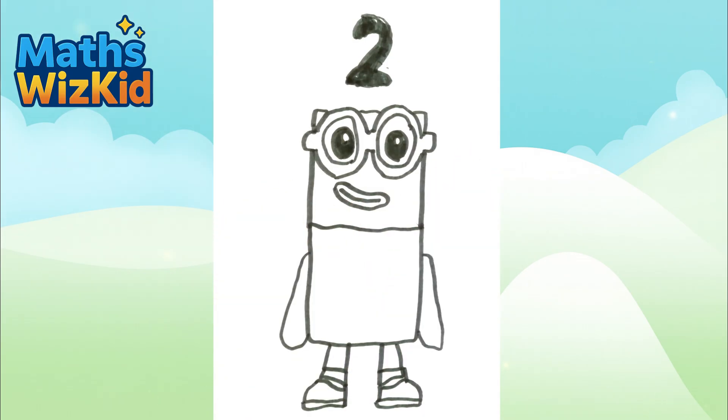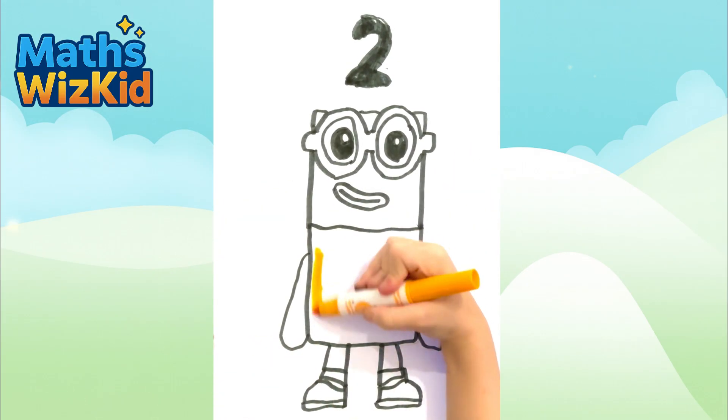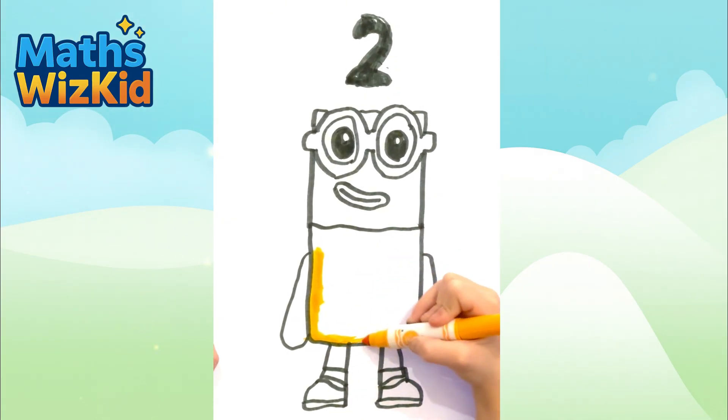Now get out your orange bambi ball. It's time to go crazy and colour his body.